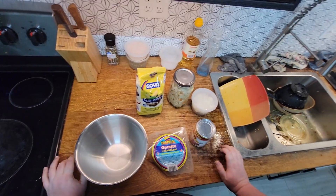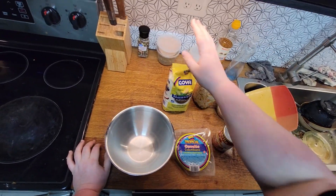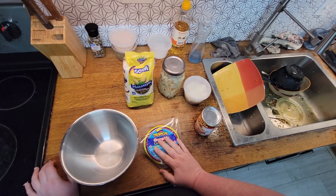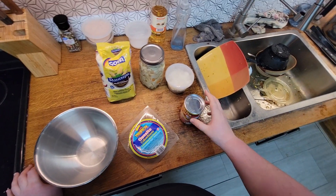All right, so today we're making pupusas. Ingredients are corn flour, cornmeal, some refried beans, cheese — you can use mozzarella, but I have this Colombian cheese so I'm going to use that.